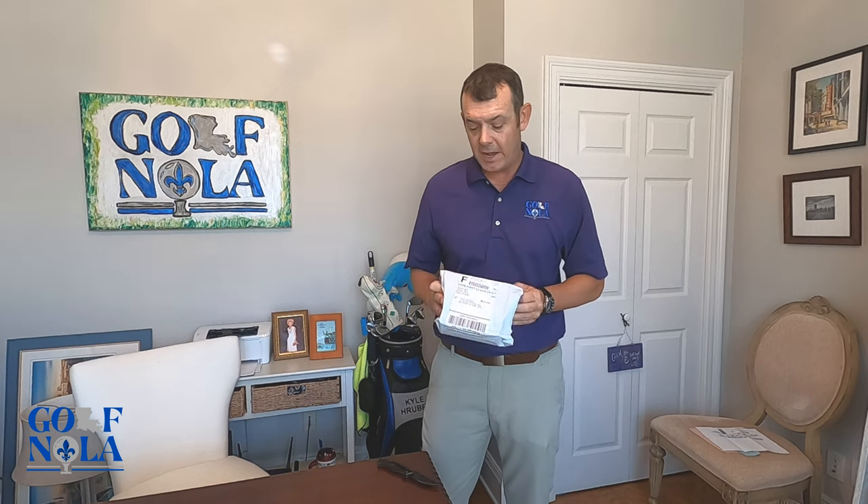How's it going everyone? Today I'm here, super excited about this package I just got. Before I get to open it — I know what it is, however at the same time I don't know what it is — it's actually a Mission Belt.